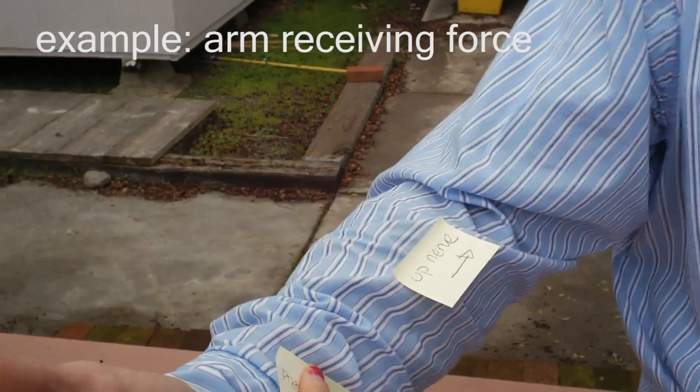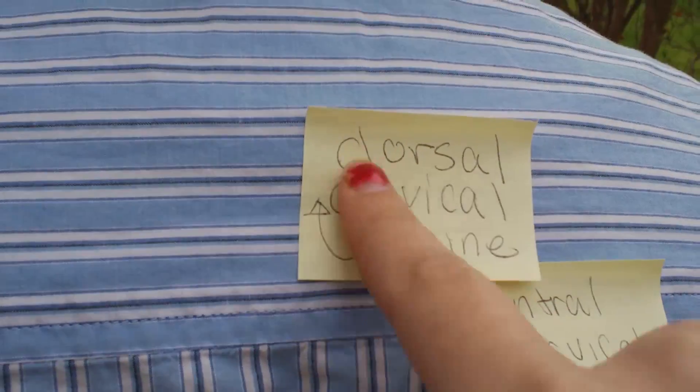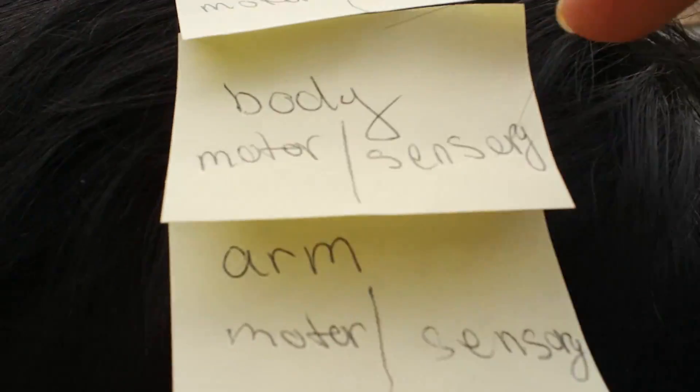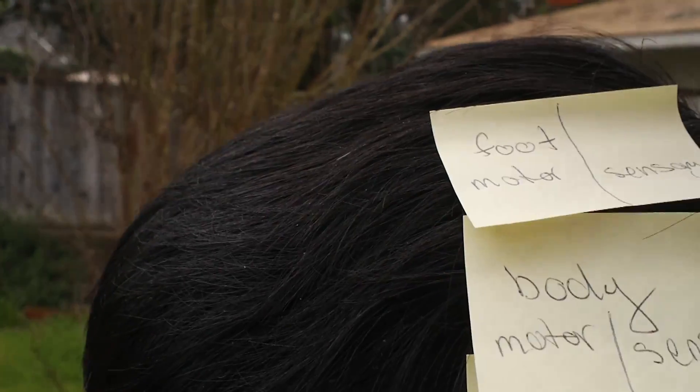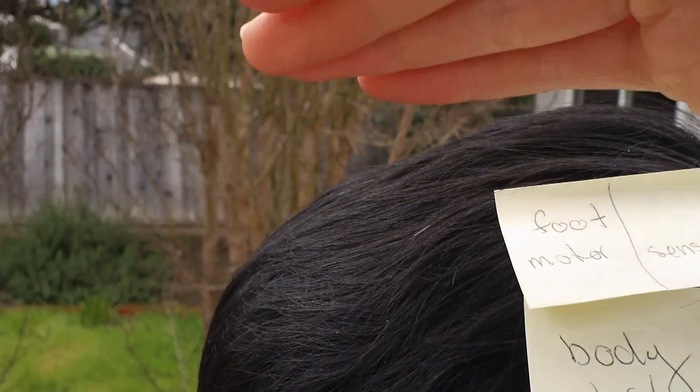Today we are going to discuss the physiology of the brain and how it relates to your training. When you have some incoming force and you receive the force, there is a pressure sensor on your arm. Pressure at some point stimulates the nerve that goes up the arm, in from the dorsal side of the cervical spine, up the spine, and it crosses over to the somatosensory cortex. The somatosensory cortex is laid out such that you are in the same form as a body, with the feet towards the center and down towards your arms.